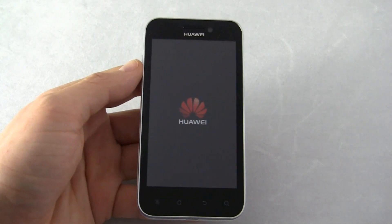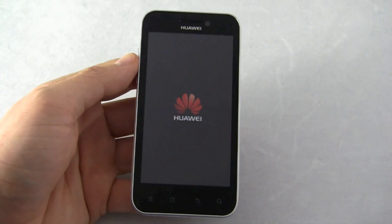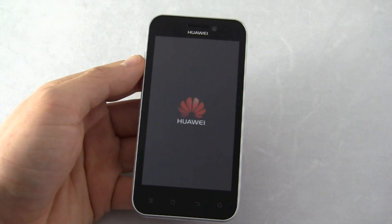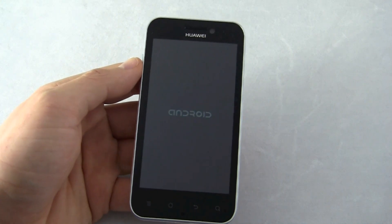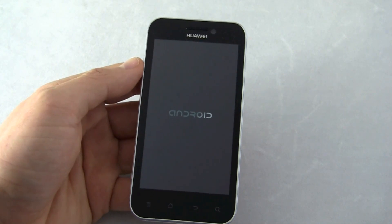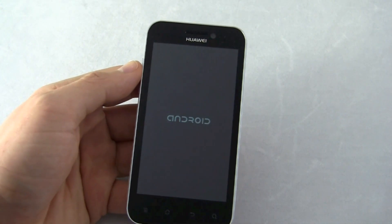The actual installation process is drop dead simple. You download the update from Huawei's website, then connect your phone via USB to your computer, drop it in, dive into your settings, and then go. There's an option to update your phone — you can put it on the SD card, click it, do that.